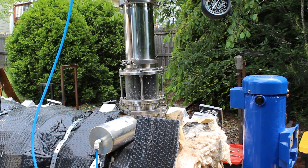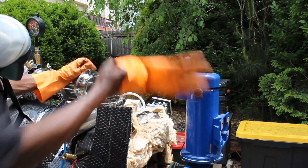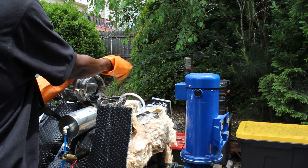Unfortunately, it looks like we're going to have to change the continuous feed system to some type of auger. The plastic got stuck and compacted together, so I'm left here having to dig it out.